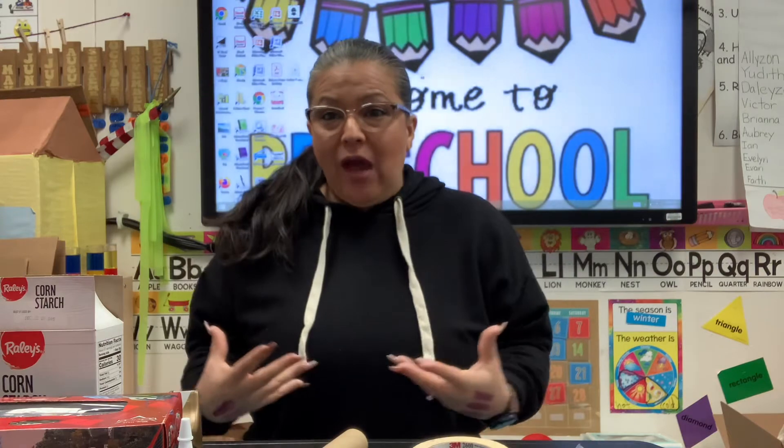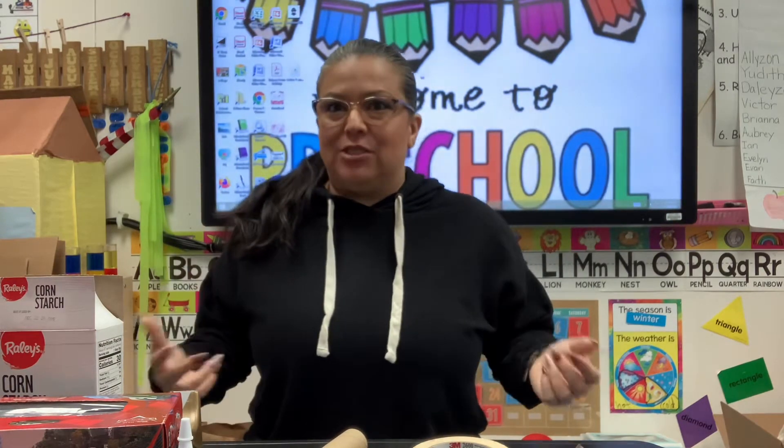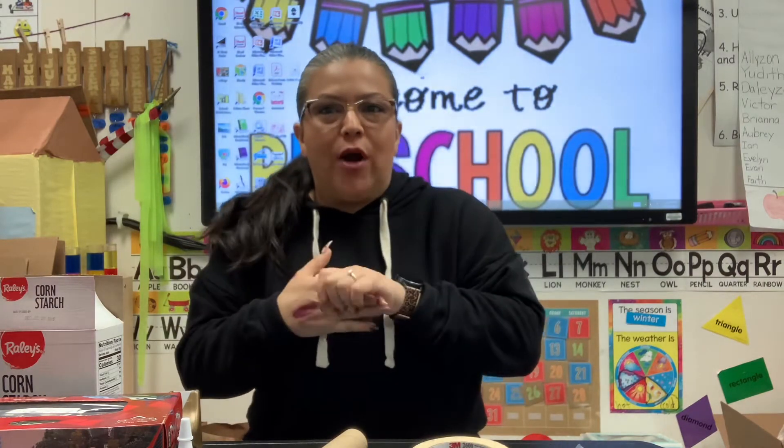We are going to be making lots of different instruments. Like last week we made a maraca — we used some forks and we used rice or beans. It was up to you; I mixed mine, so it just depends on what you want to use.